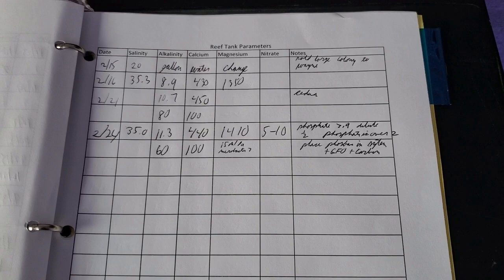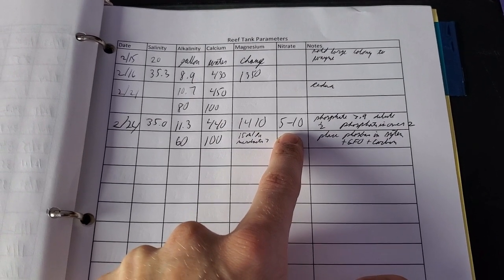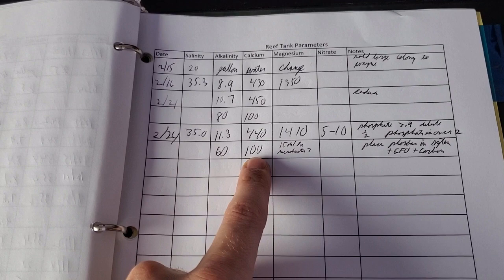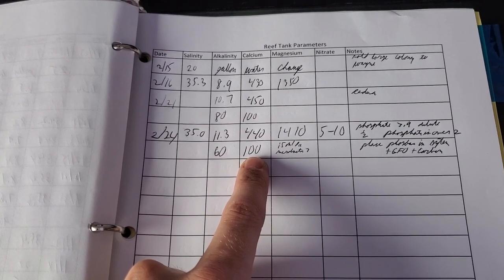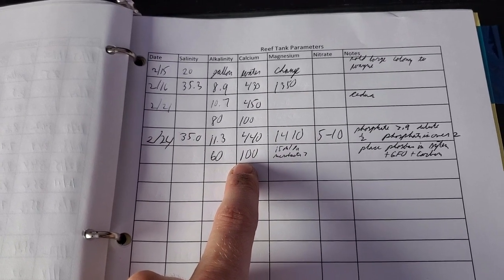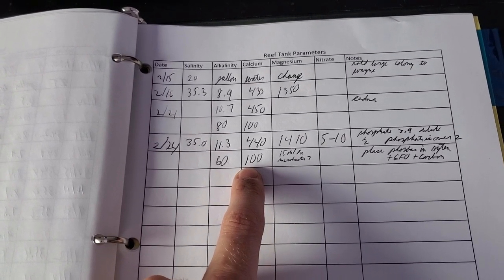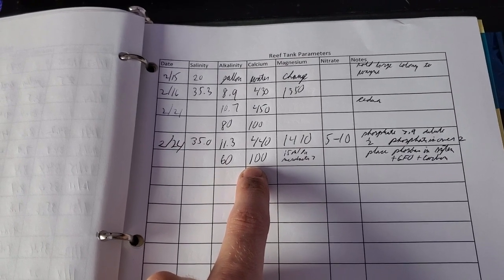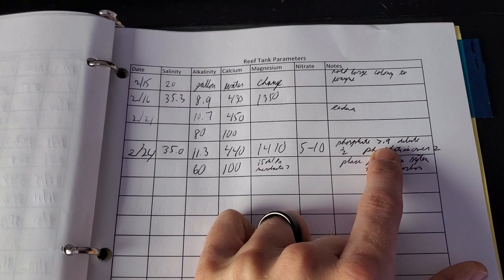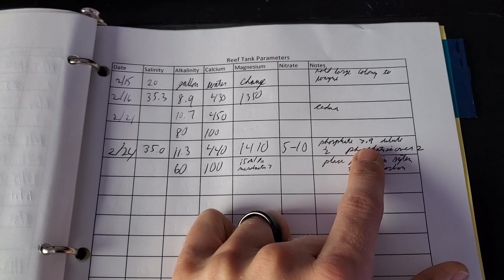Further water testing: nitrates with the sulfur test came out between 5 and 10 — right where I want it. My alkalinity has jumped up because I took out all those corals, so I've reduced my alkalinity dosing. My calcium pump seems to be dosing about 9 milliliters when it needs to be dosing 10, so I've bumped it up to about 90 milliliters of calcium a day. My tank always uptakes calcium way more than alkalinity. I also tested phosphates — it was over 0.9, whereas previously it was 0.04, so phosphates have jumped up tremendously.